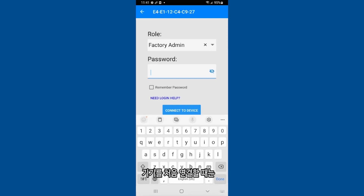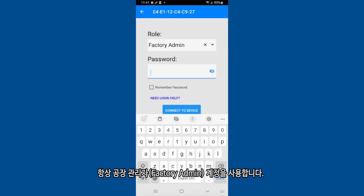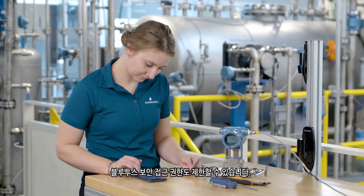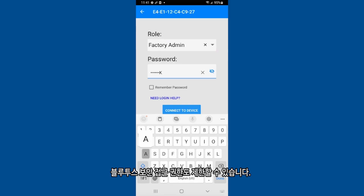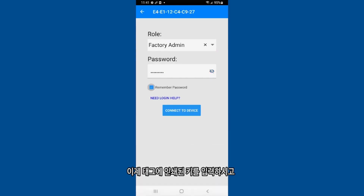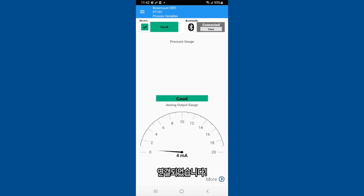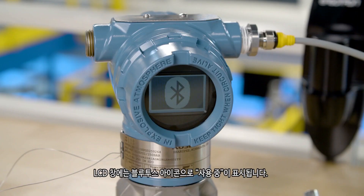The factory admin role will always be used the first time a device is connected. Additional roles can be set up after connection to create custom passwords and limit Bluetooth security access. Enter the key printed on the hanging tag and select connect to device. You are now connected. Notice the LCD has changed to signify the device is in use.